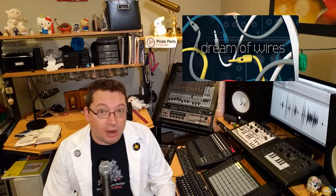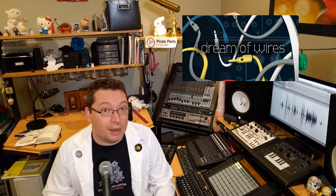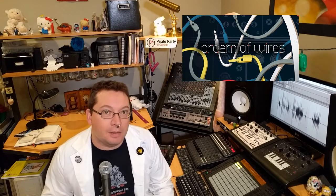If you're into synths at all and you haven't watched the documentary A Dream of Wires, you should probably pause this video and go check it out right now. It's on Netflix, it's super awesome. It's narrated by one of Canada's icons, Patti Schmidt. So real quick, let's just go over what a modular synth is.